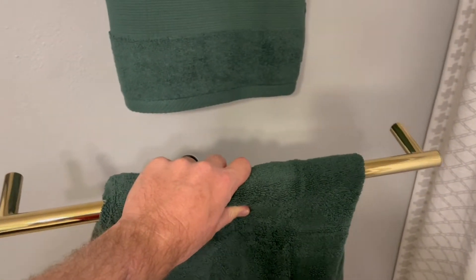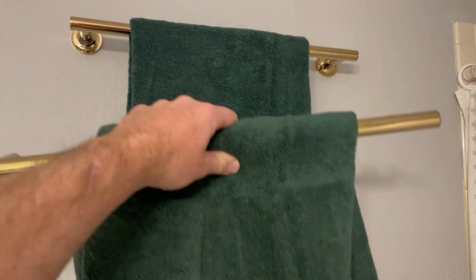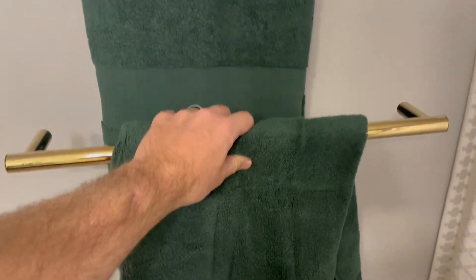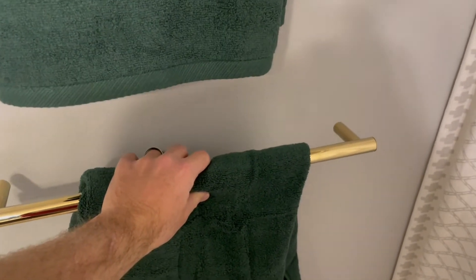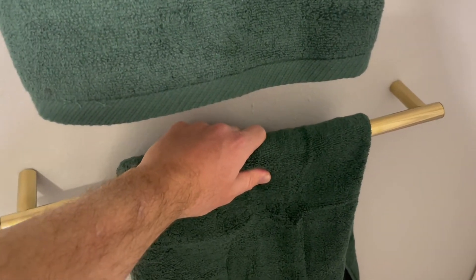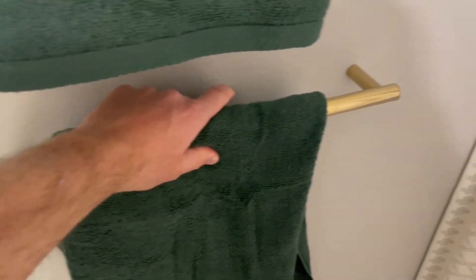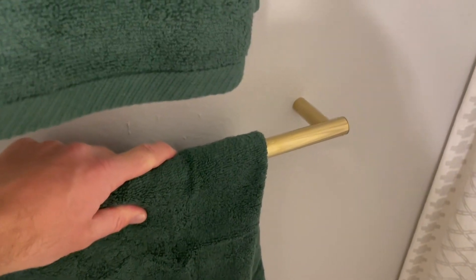The next piece is to find the height that we want the second one to hang at. I like having the towels on their hooks because this gives you a very good idea of how they're going to hang once they're up on the wall. What we don't want is for these to overlap or look off. I'm going to mark that general area right here just so we know the height. I've put a little mark on the wall there so we know the general height.